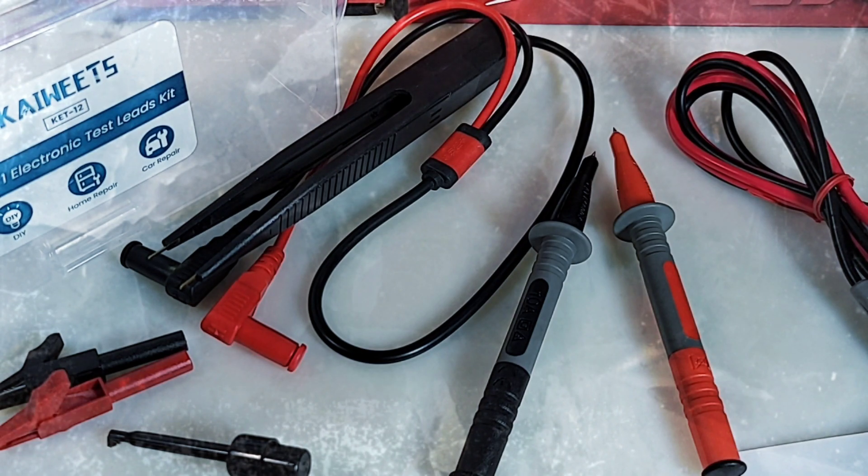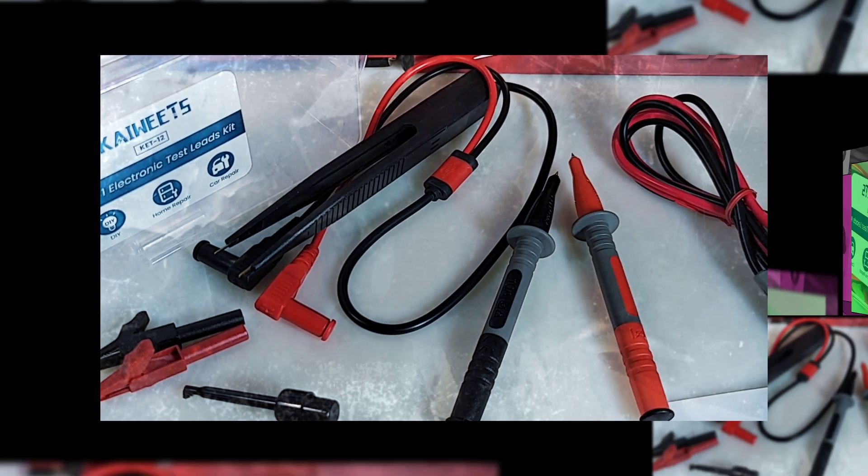Test leads you say? Why of course! Today we're looking at the Kiwitz KET-12 Test Leads 9-in-1 electronic test lead kit. Oh yeah!